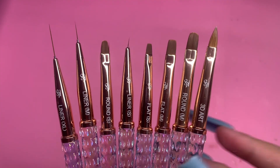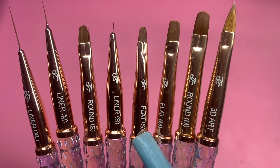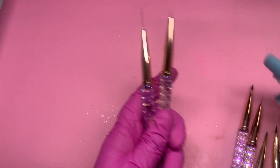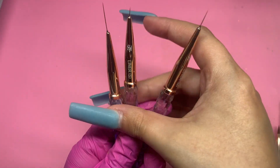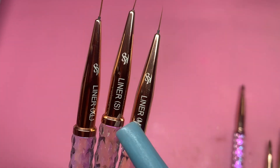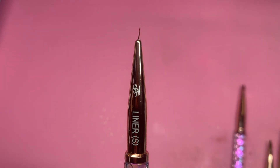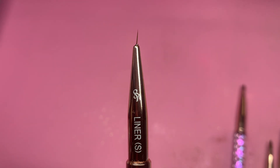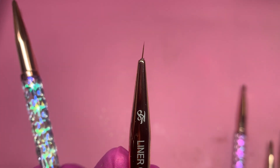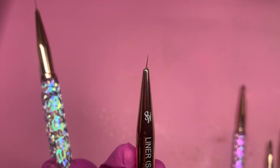Here are all of the brushes — each one has Kiara Sky's name printed on it, which is so cool. They come together as a pack because they're liner brushes: there's a Liner S, Liner M, and Liner XL. The S is perfect for fine details in nail art — it's so fine you can get so much precision. I don't think I have a nail art brush this short, and I love it.